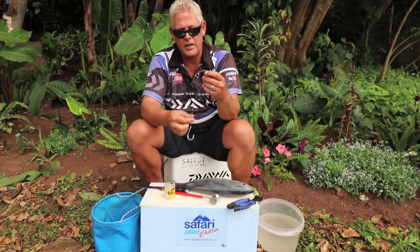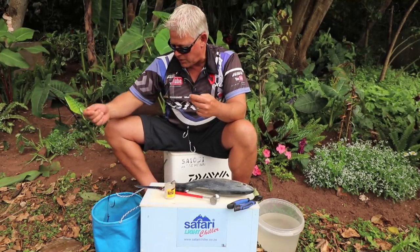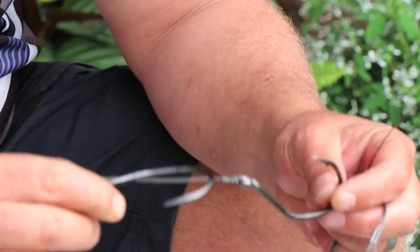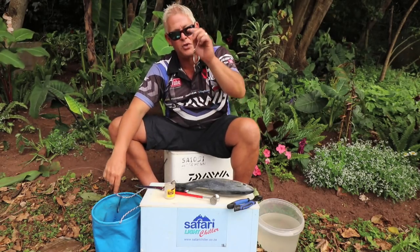You can make this a bit longer, you can use a bigger trace. I've actually got an example here of the hooks I normally use for bigger baits — that's the Mustad catfish Soitenno, and bigger. In fact, for this particular bait I might even hook it onto this to show you guys, but first let's make the bait.